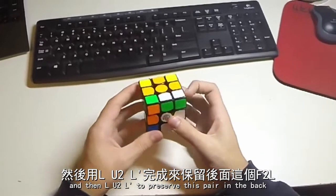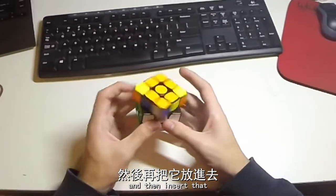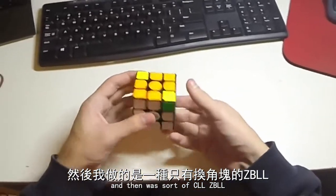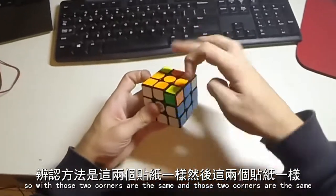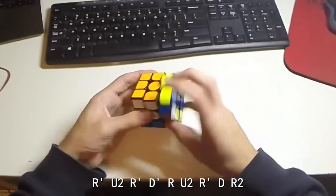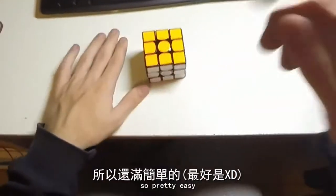To preserve this pair at the back and then insert those, and then a simple sort of COLL ZBLL — R' U — with those two corners the same and those two corners the same: R' U2 R' D' R U2 R' D R2. So pretty easy.